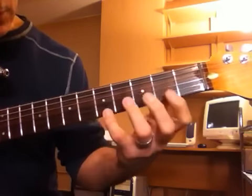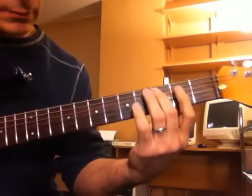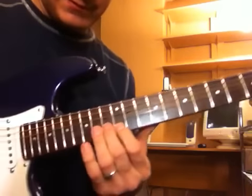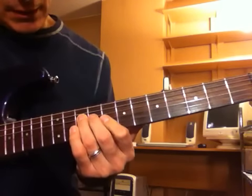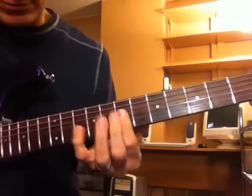And then the same thing up in E minor. And down to D major. And then a big three octave C major. And then 10th fret. Thirteen.